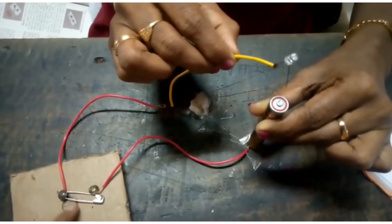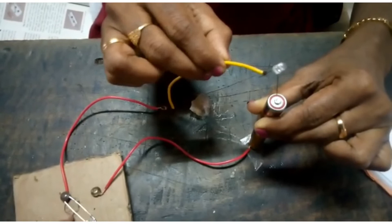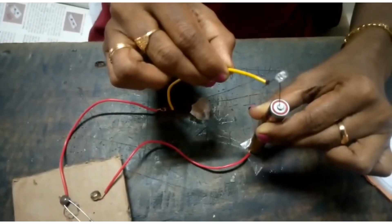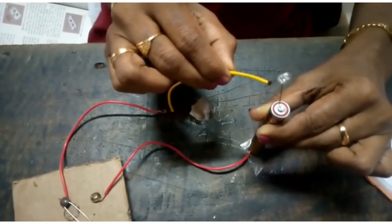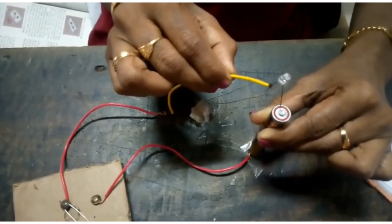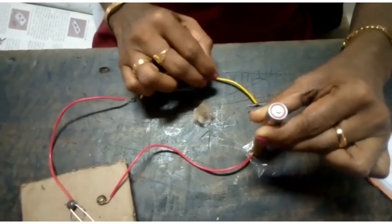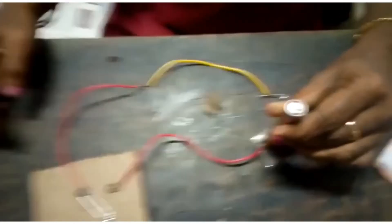Again, turn the safety pin off. Now the switch is in off position and we cannot see the bulb glowing. This is how we are lighting a bulb by using an electric circuit with a switch.